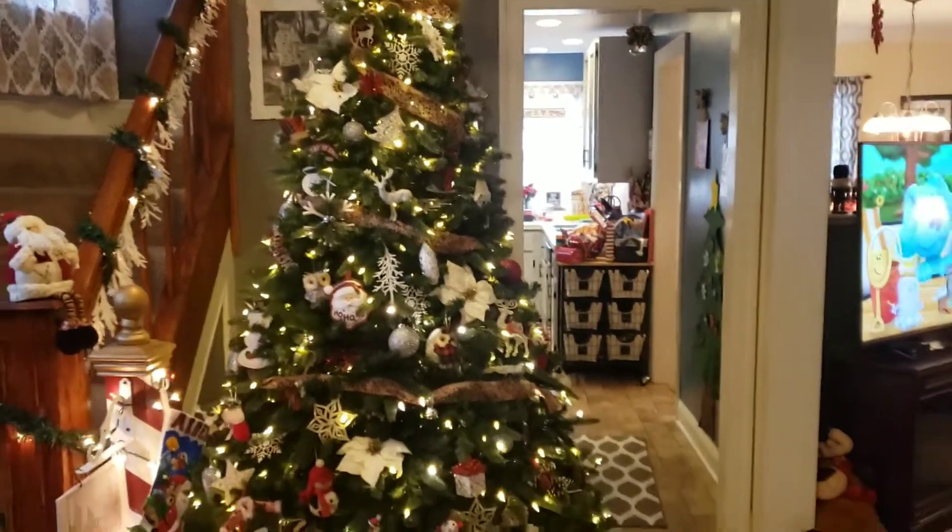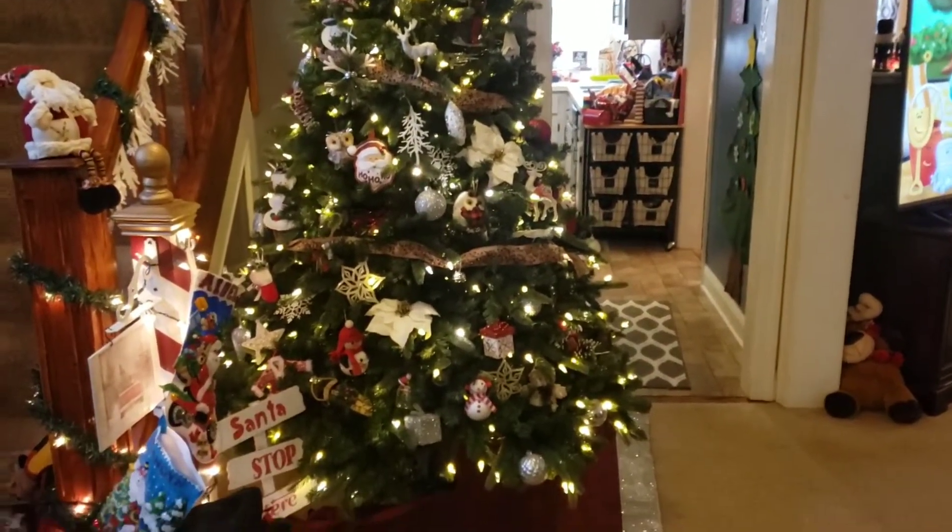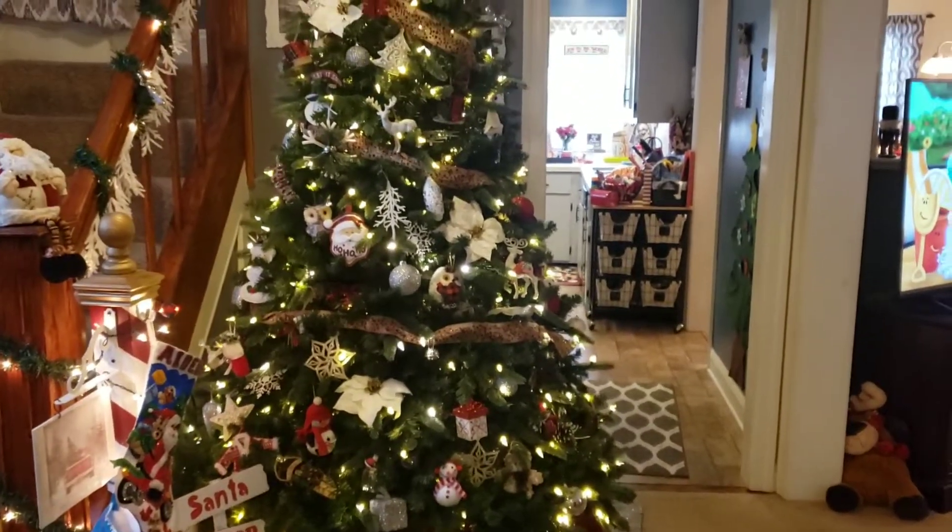Hi everyone, welcome back to our channel, Coffee with the Moms. Lisa's here today, and today I'm going to share with you guys a Christmas home tour.